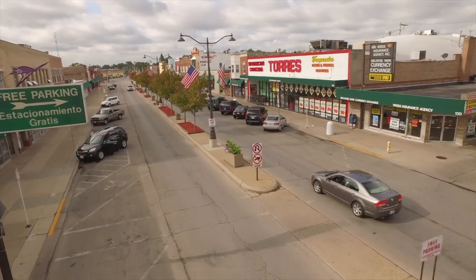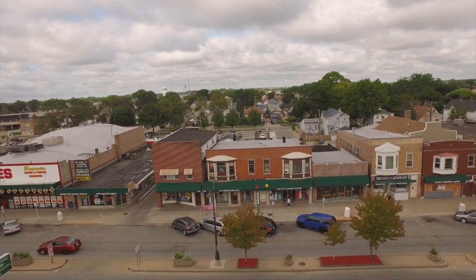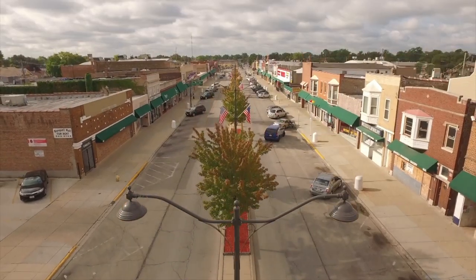Thank you to Melrose Park, Illinois for hosting All New in your beautiful city today. Get ready — we're coming to a city near you soon.